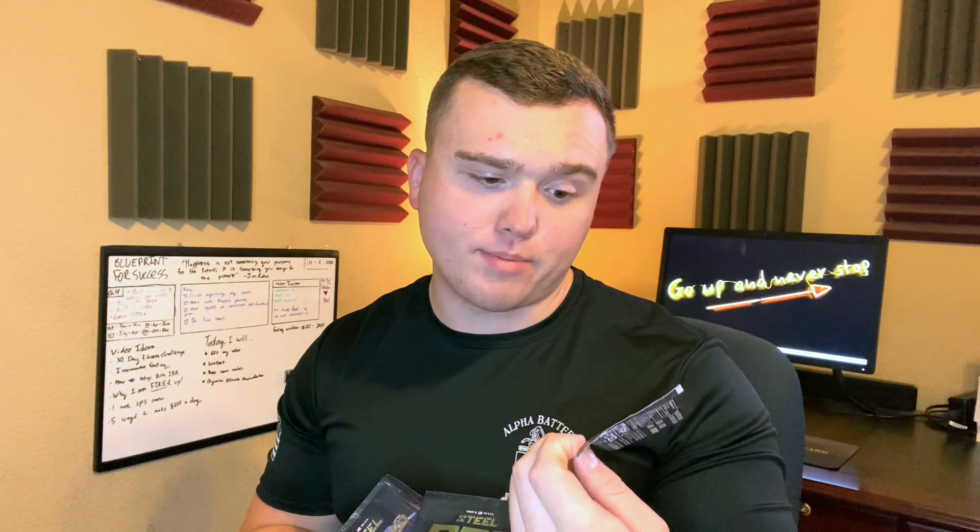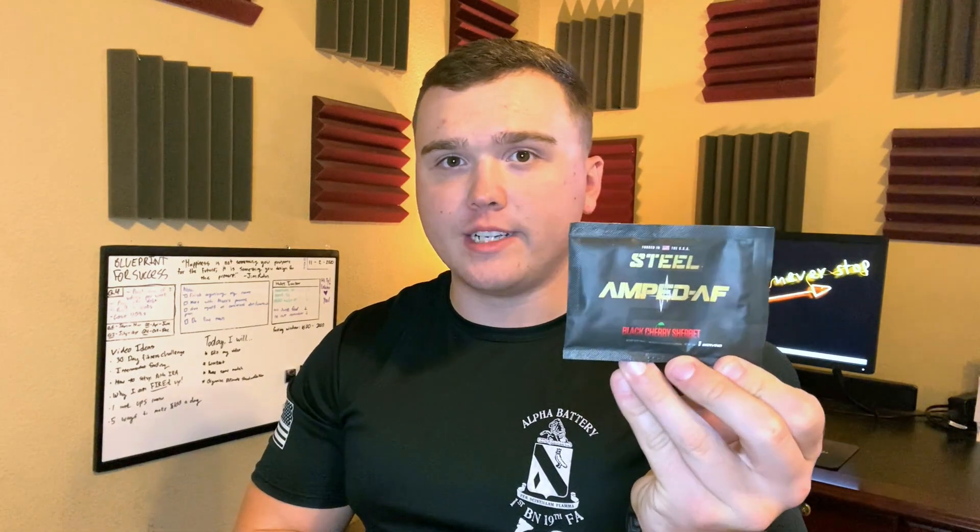Now we have the three actual pre-workout supplements. We have the black cherry sherbet flavor of the Amped AF — I'm pretty sure this is their highest caffeine, highest energy pre-workout. Then I got the candy bliss flavor of the Charged pre-workout; I've tried this before, it's pretty good, I think it's considered their mid-tier pre-workout. And last but not least, we have the blue sky flavor of the Just Pre, which I think is considered their entry-level, step-one pre-workout.